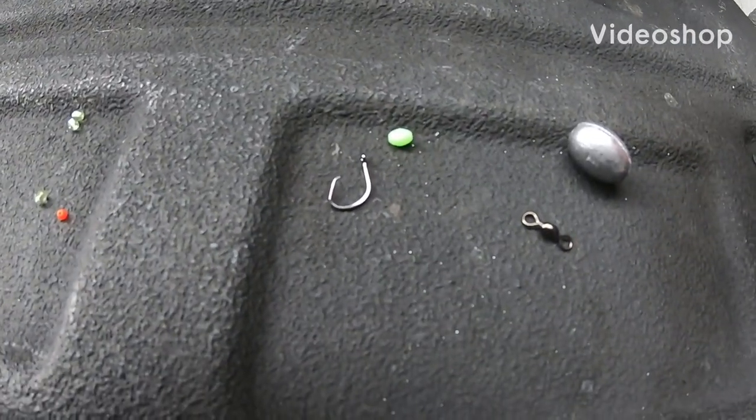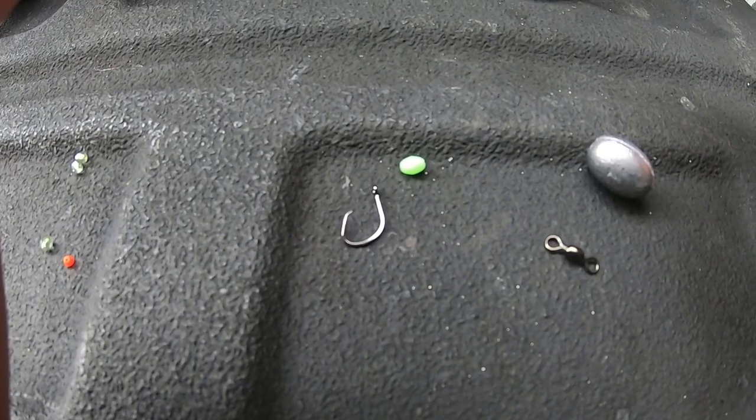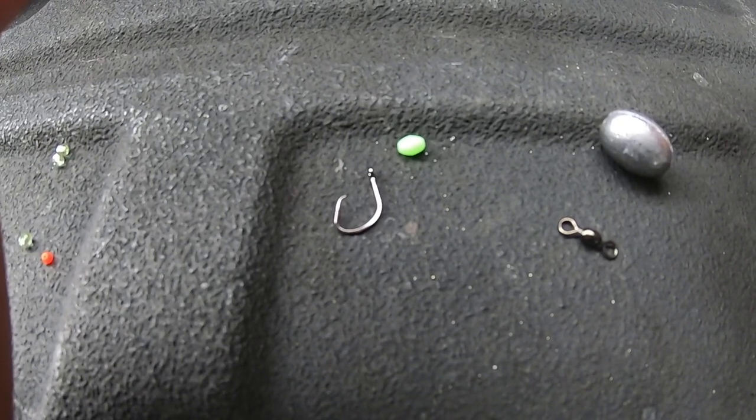Plenty of guys have been asking me about my whipping setup and what I use, so might as well make a quick video. We're in quarantine so there's nothing better to do right now anyway, so here we go.